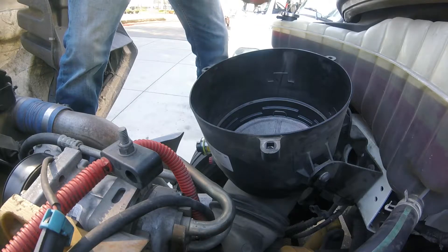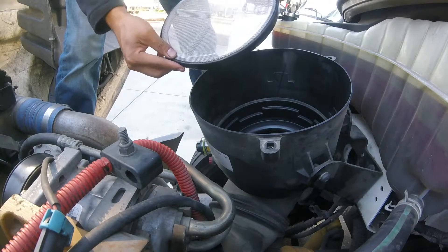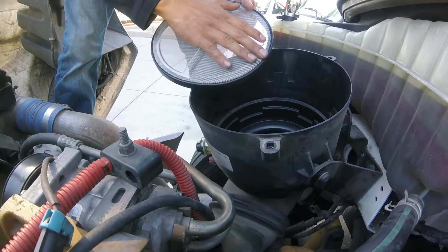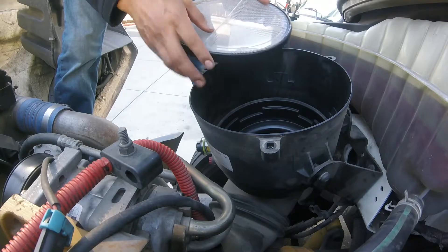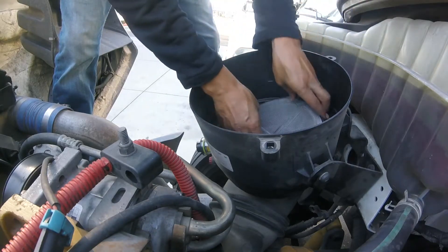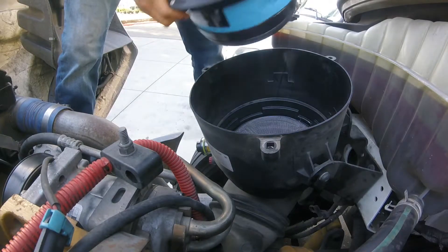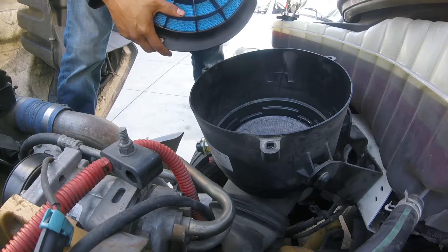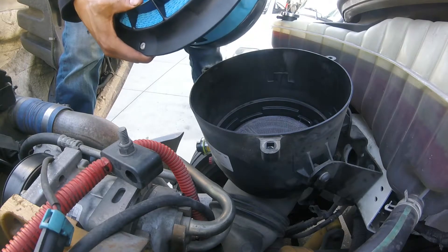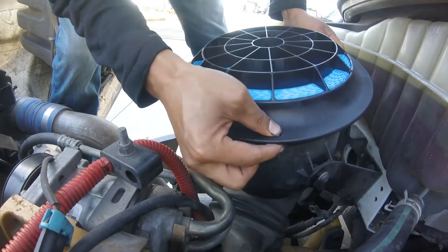If you go to Freightliner — the first time I went there to buy one of these filters — they also sold me this piece right here, sold separately. They said it was an updated version because the last one had a cotton mesh sheet, and now this one is actually a metal one, which is supposed to last longer. So this piece stays. I bought the filter on Amazon because the dealer has it for about $75, but Amazon has it for $50 — actually last time I bought it was $45, so it went up about five bucks, but still cheaper than Freightliner.